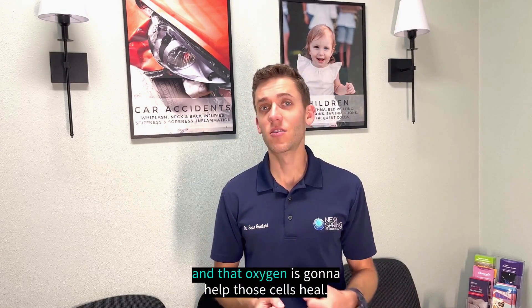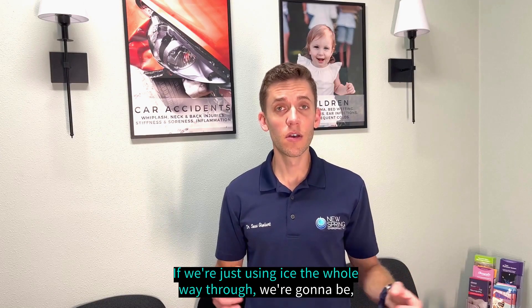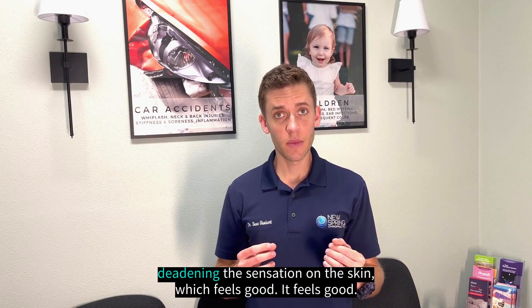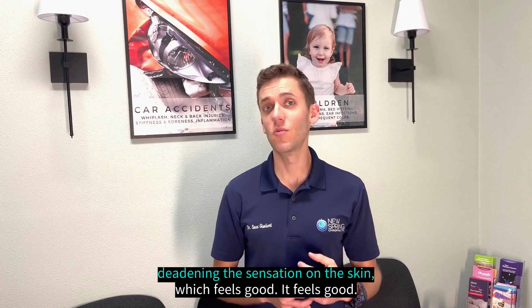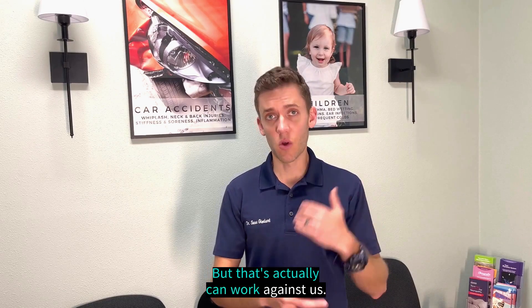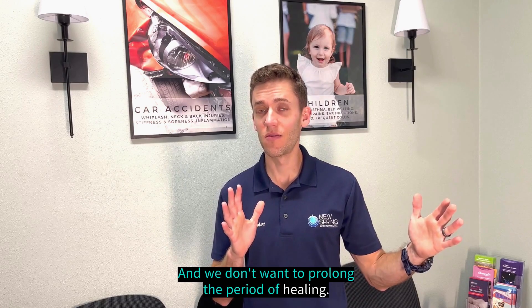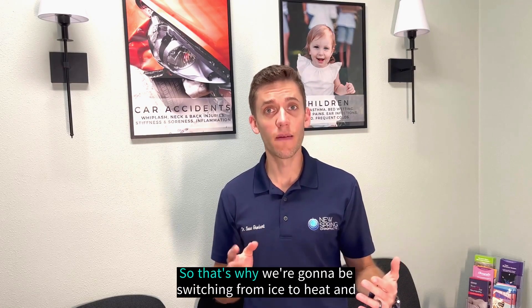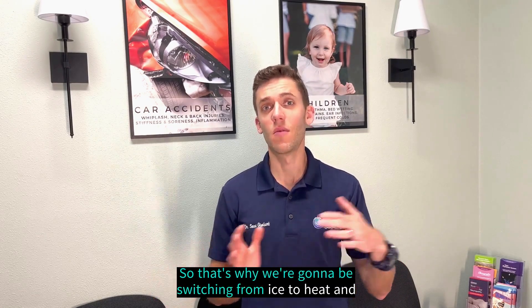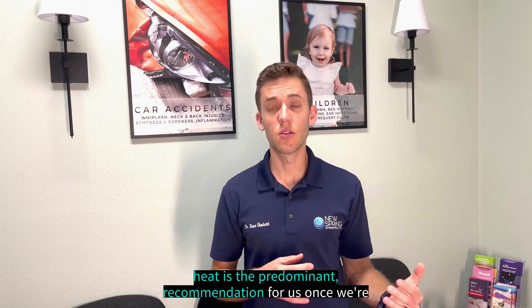Heat actually brings more blood flow to the area. More blood flow brings oxygen, and oxygen is going to help those cells heal. If we're just using ice the whole way through, we're going to be deadening the sensation on the skin — which feels good — but that can actually work against us and prolong the period of healing. That's why we switch from ice to heat, and heat is the predominant recommendation once we're through those first few days after an injury.